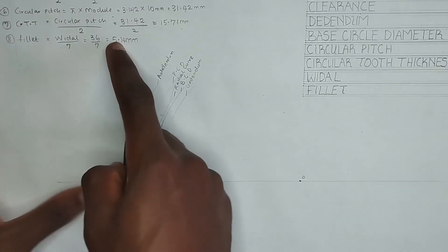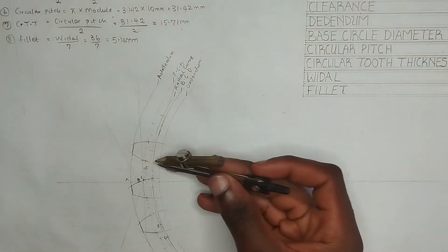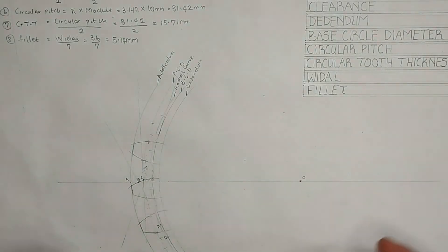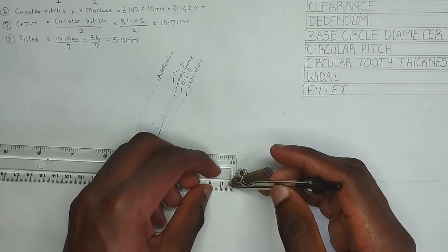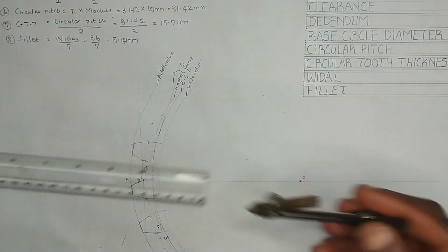We have been given the fillet to be 5.14 millimeters, as we can see here. So the fillet is actually this part which is joining the teeth together. I'm going to pick 5.14 millimeters — that's 0.51 — on my compass.